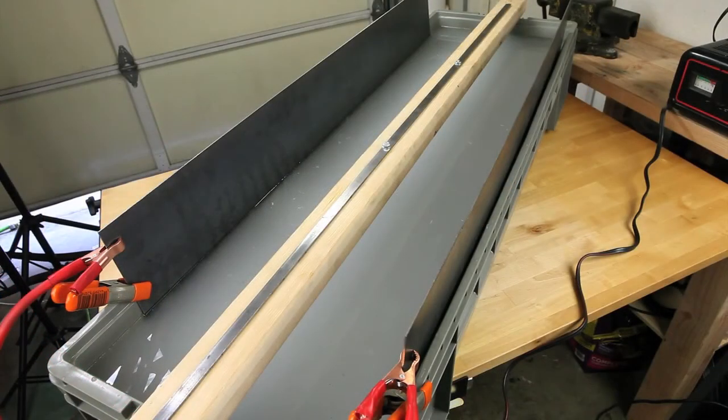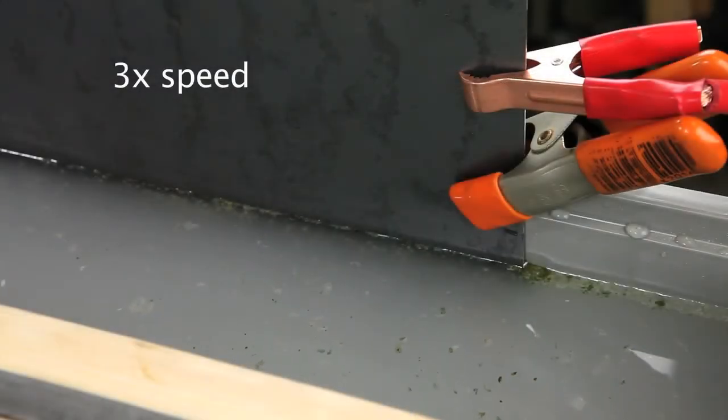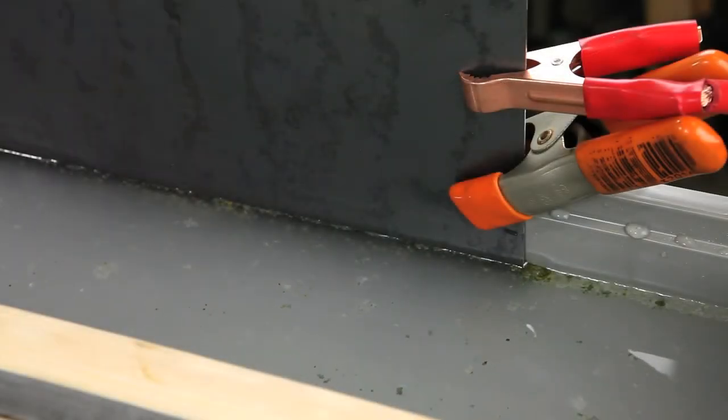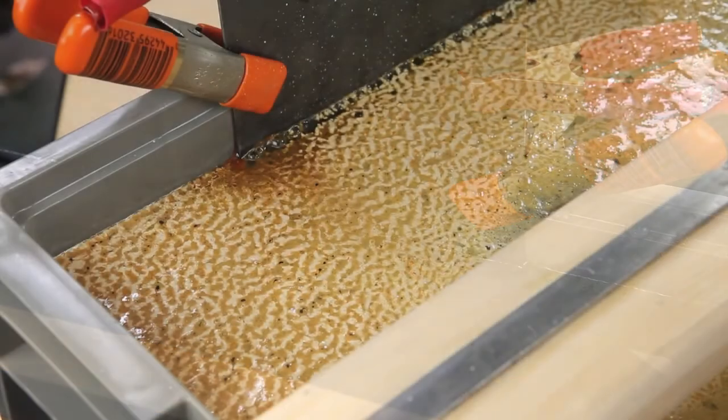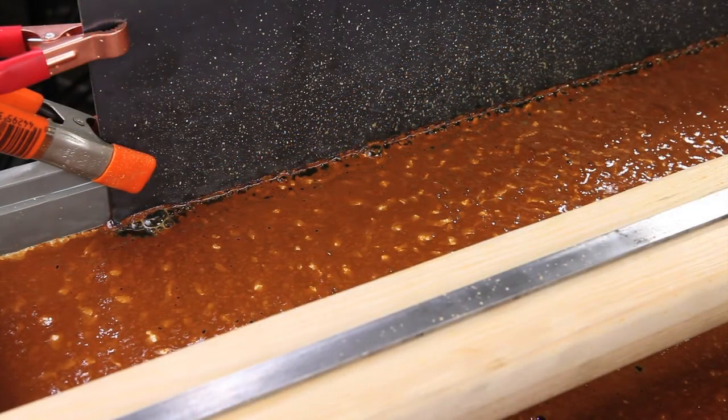Now that everything's connected, we're going to go ahead and plug in the battery charger. Once it's on, you'll start seeing little tiny bubbles coming up from the plates. Little by little, you'll start to see a bunch of junk start to float on the surface. About an hour in, you'll start to have quite a thick layer of goo. After about eight hours, you'll start to get a pretty rusty color surface.